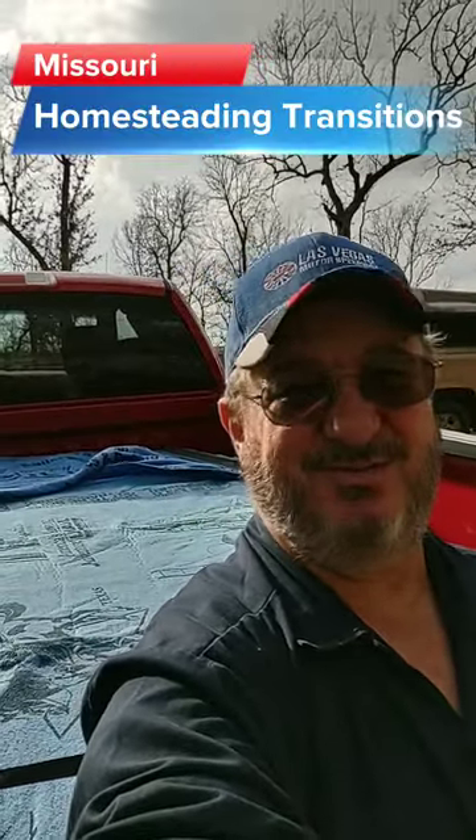Hi folks, welcome to another episode of Missouri Homestead Transitions. Welcome to my two-part series on insulating the cabin underneath the floor. I have a major problem with condensation buildup, especially when it's cold outside, where the floors — just water appears, puddles — and we're talking puddles. It's not good for the cabin.